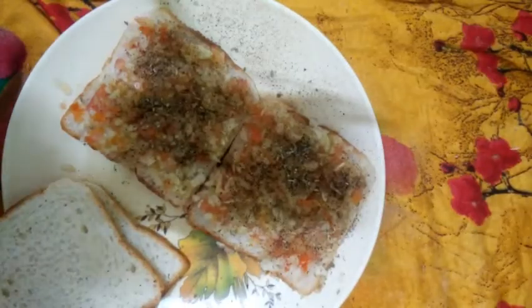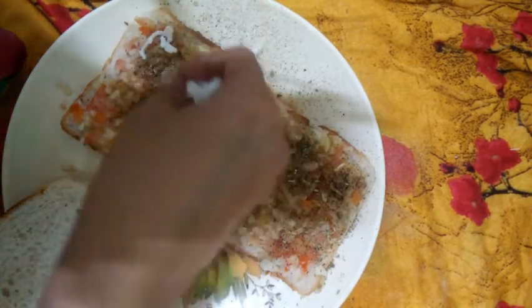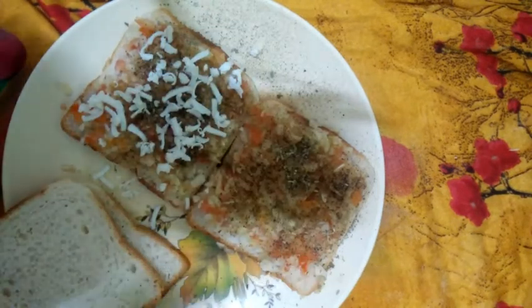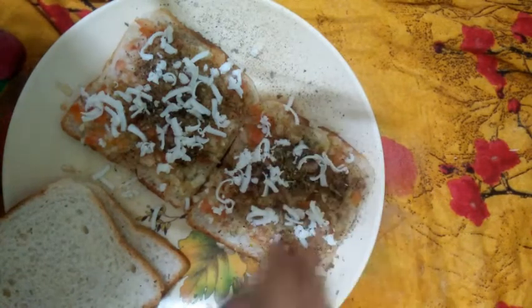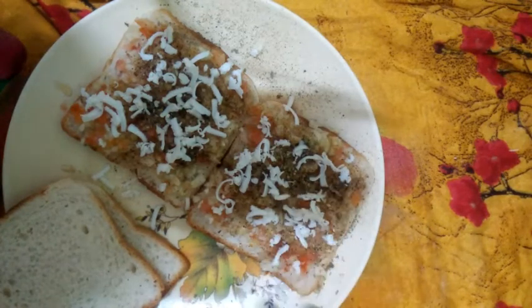Now the last thing we will add is our mozzarella cheese. You can use any company, whatever you like — grated. We will not add too much cheese, just a bit, whatever you like.